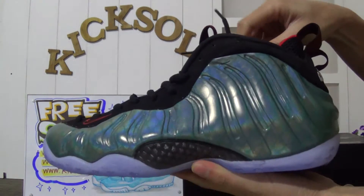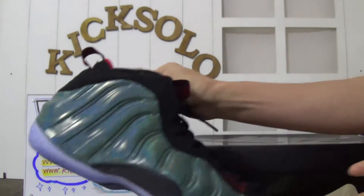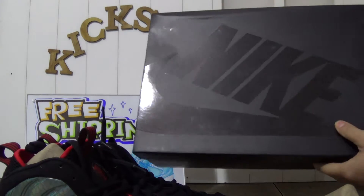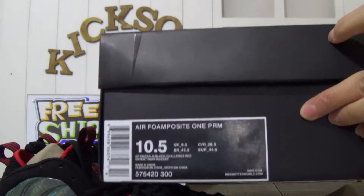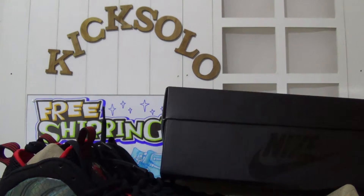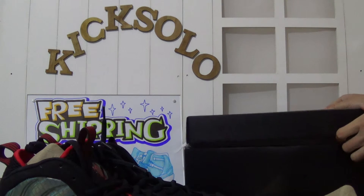Now I will show you both shoes together — the front, the side, the carbon fiber, the back with the fish logo, and the bottom. At last, I will show you the shoe box. The shoe box has the Nike logo. Check out the size label on the side — this is US 10.5, and some other information. I will open the box inside — they have white paper inside.